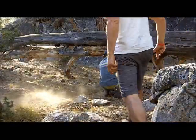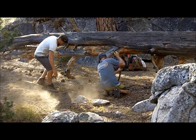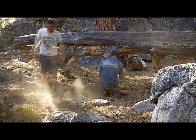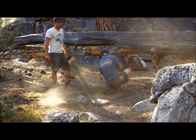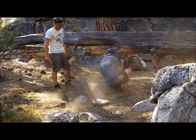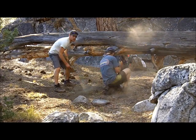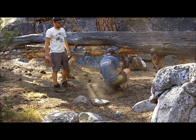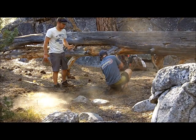Here we are preparing our shelter. What Kyle is doing is he's digging a hole. We're going to take a big hot rock and bury it in there, and it's going to bring the internal temperature of our shelter way up to where we don't even need to sleep with a sleeping bag tonight. I actually didn't even bring a sleeping bag, so this shelter is our life. It's the most important, most immediate thing you're going to do when you find out you're lost.